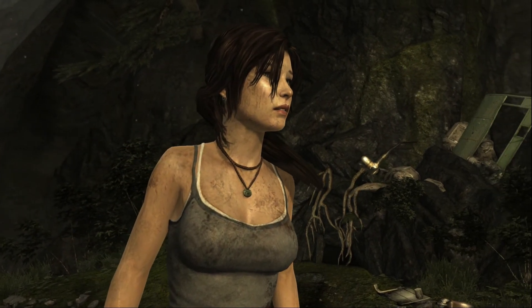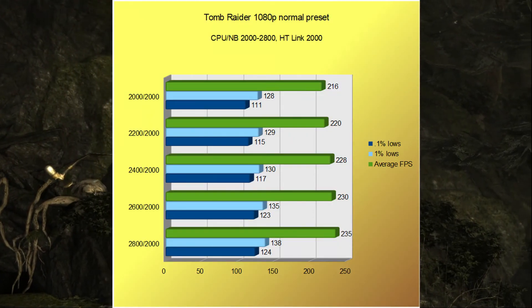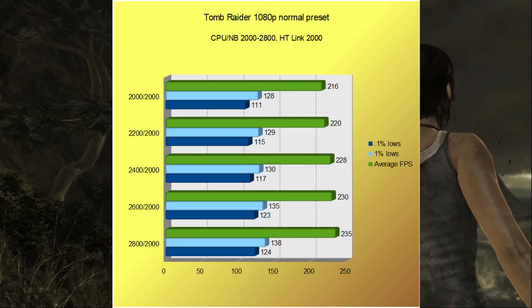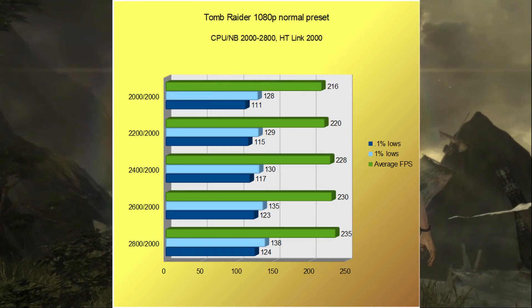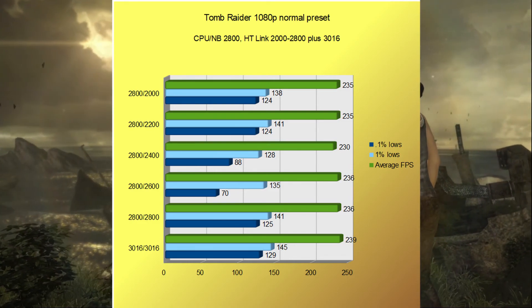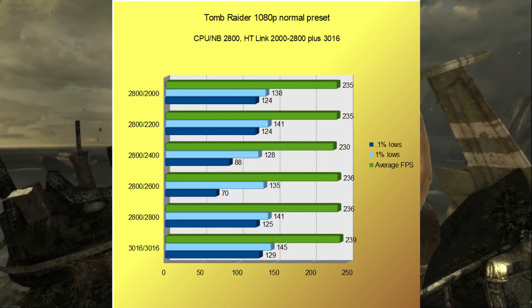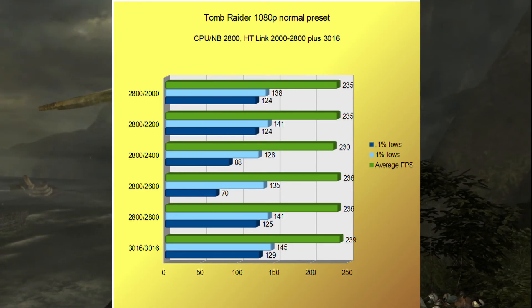So it would appear that raising HT-Link has no effect just looking at one result. But if we go through the settings again using the Tomb Raider built-in benchmark, there are a couple of things that stand out. This is at 1080p with the normal preset, and you can clearly see the difference raising the CPU Northbridge makes — not just on the average FPS, but also on the 1% and 0.1% lows. Raising the HT-Link, however, shows that it seems to favor either no increase or an increase to match the CPU Northbridge. Raising both to just over 3000MHz shows we are still improving. But if we ran this benchmark on the Ultimate preset — which I did — there was absolutely no improvement at all on any of the numbers, because at that point it was bound by the GPU.